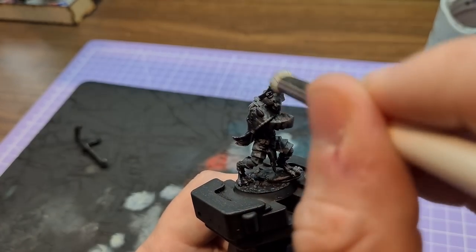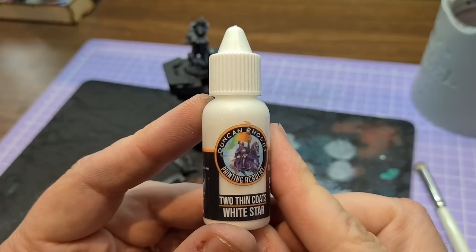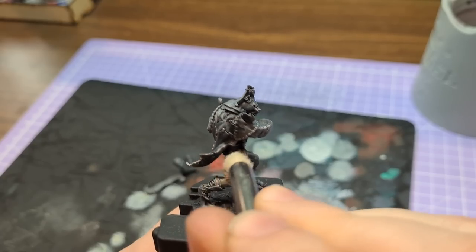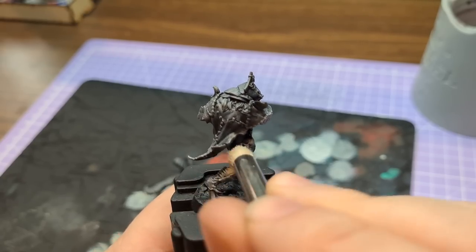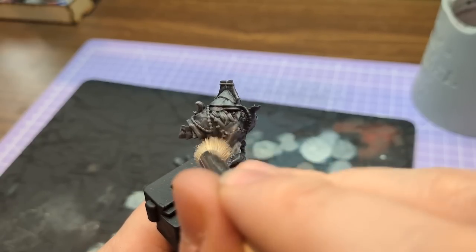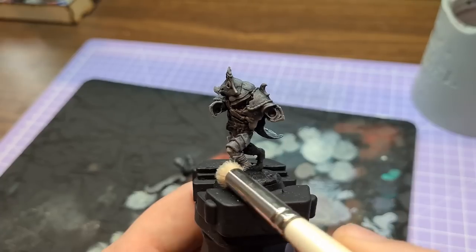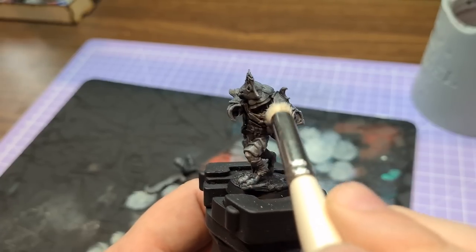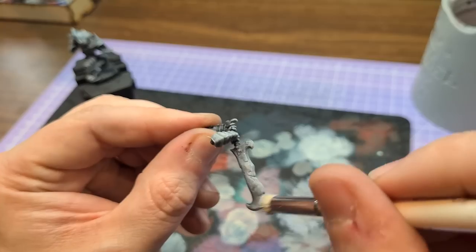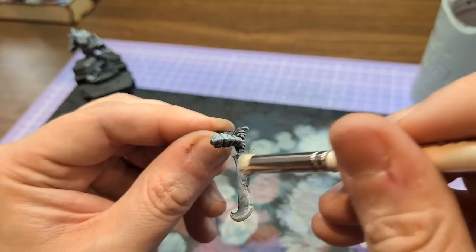Once that was done it was onto the white, and again I was pretty impressed. You can sometimes find that dry brushing white gives a chalky texture, but I didn't need to do much to keep the brush damp to avoid that with this one. I thought it was a really good paint — the consistency was spot on and it had just the right texture on the finish.